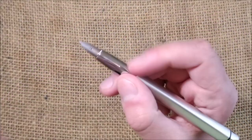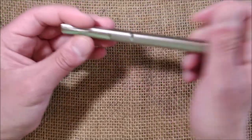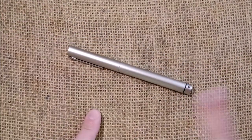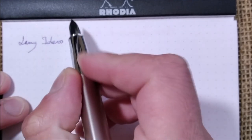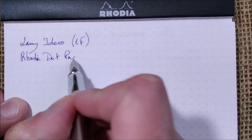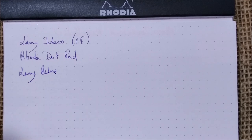Be aware of the shiny smooth section and the triangular shape — if those don't suit you, this pen isn't for you. But if you're crazy about design, I think this design is brilliant. For the writing sample: I'm using the LAMY Ideos with an extra fine steel nib, writing on a Rhodia dot pad with the included LAMY Blue cartridge.